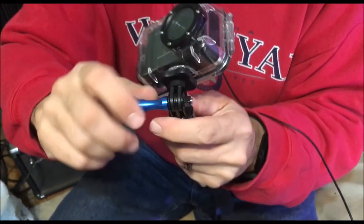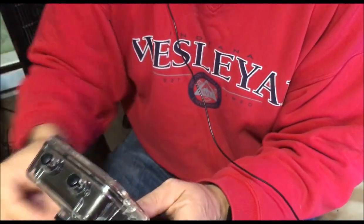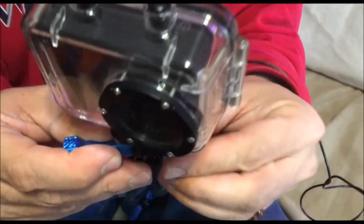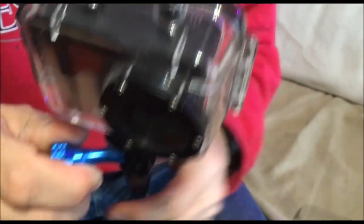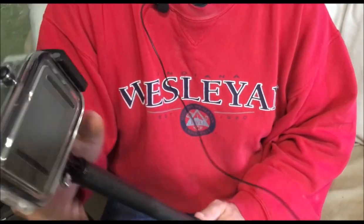It just screws together. And then this is the cap for over here, just to protect the end of it. And there you go — got your camera.